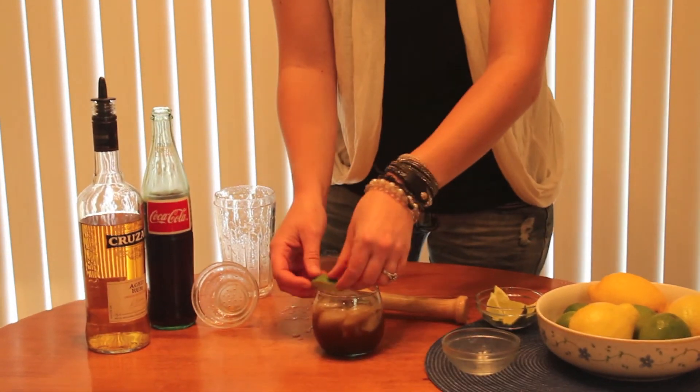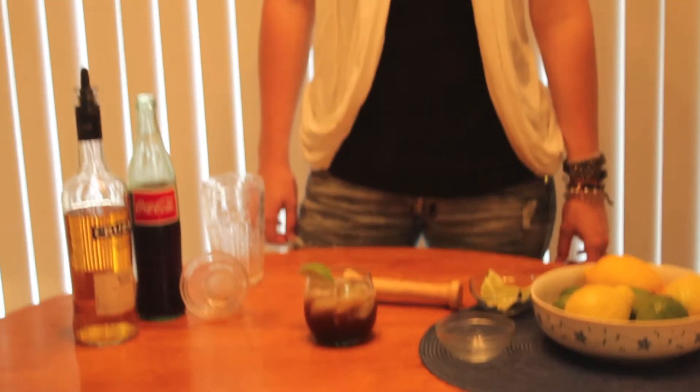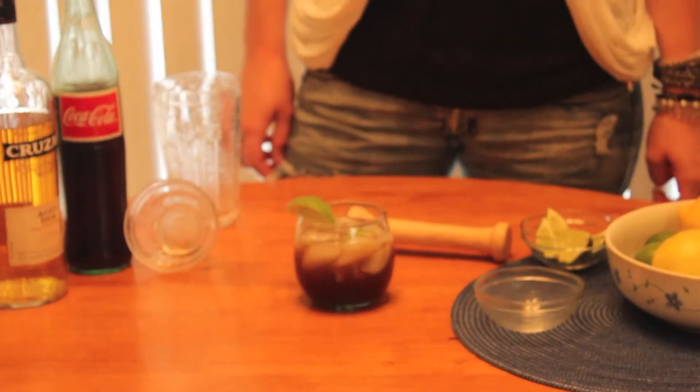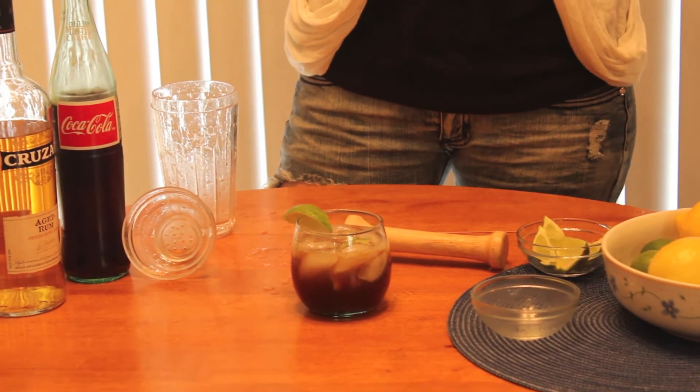Garnish with the lime wedge, and there you go, your Cuba Libre. Dailing off, out.